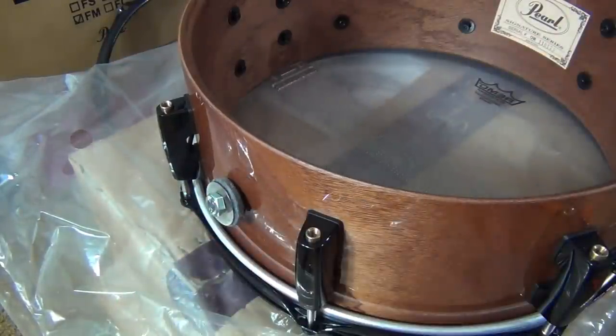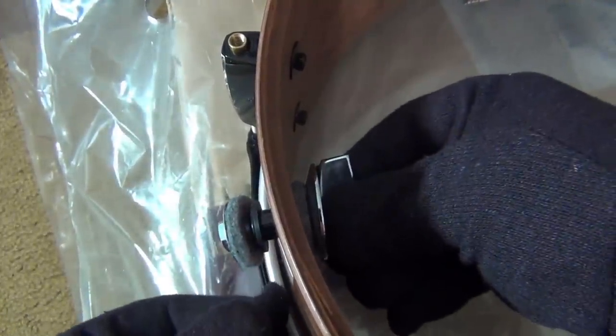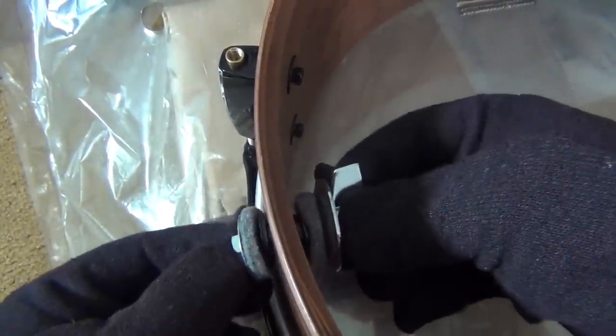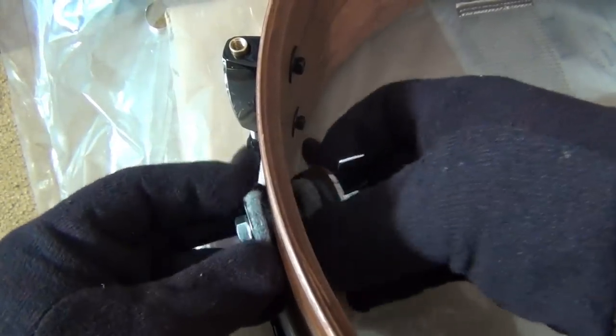I'll try to get a shot of that — that's what it looks like. There's the vent and the gasket, here's the female part, and there's felt on each side pressing on each side so you're not going to hurt anything.